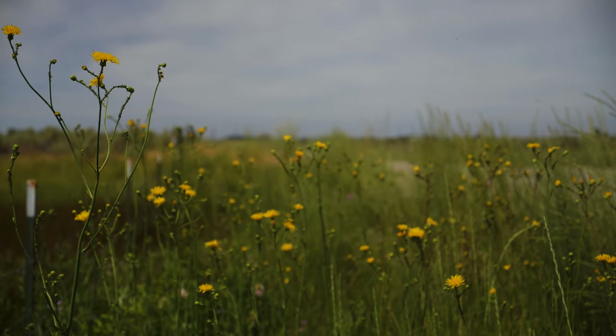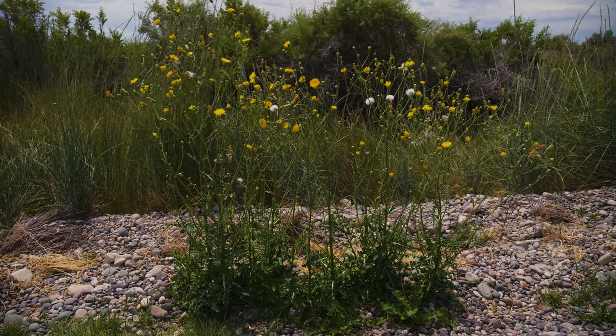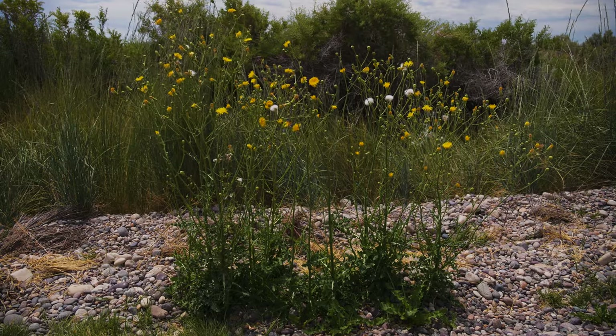Perennial Sow Thistle is a perennial terrestrial weed, native to Europe and Western Asia. It was introduced to North America in the early 1800s, likely as a contaminant in crop seed.